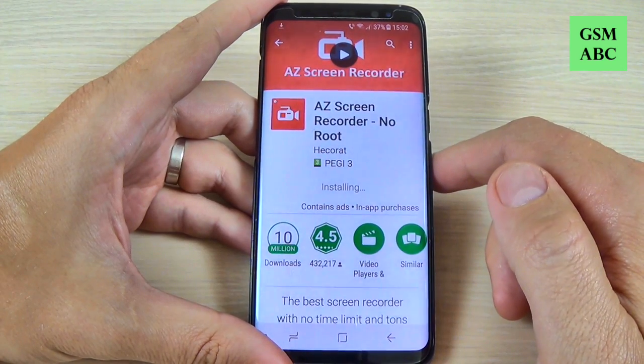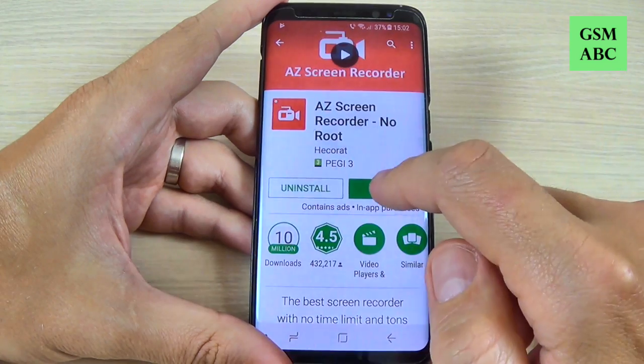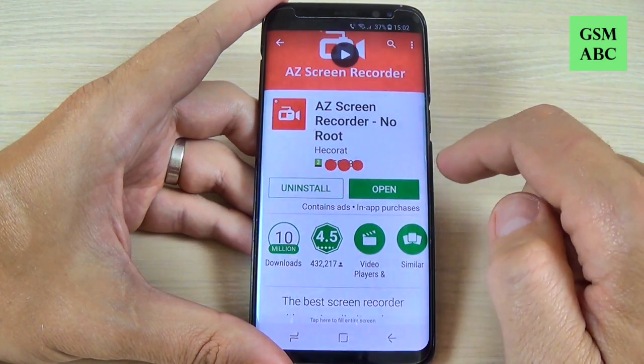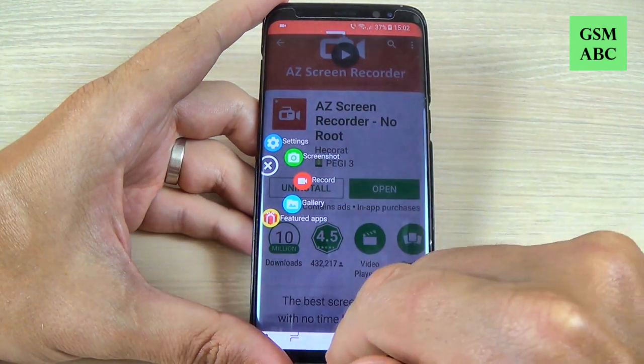Wait to download and install this app, and now just hit open. You have a shortcut on your screen — here is my shortcut.